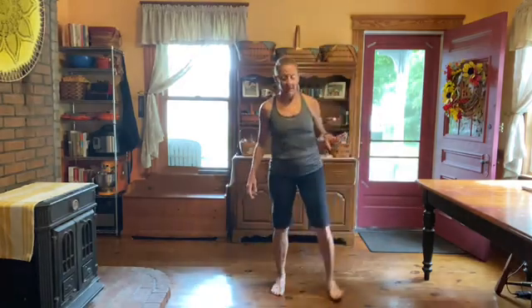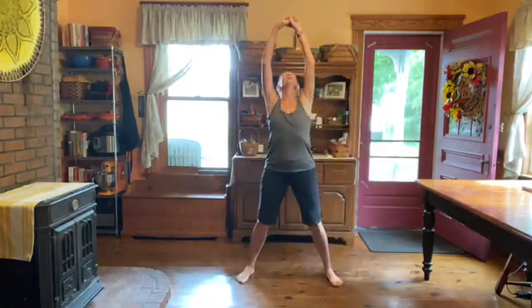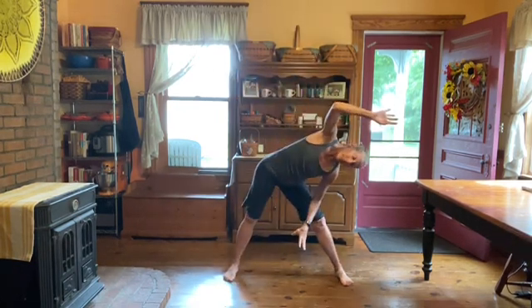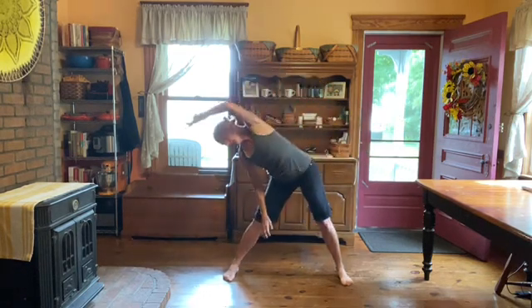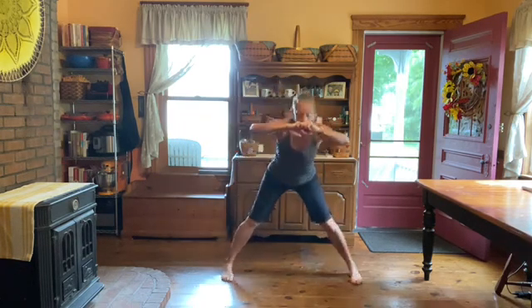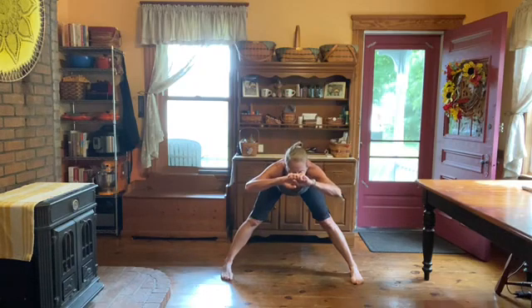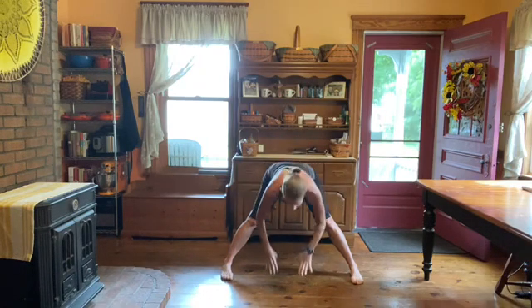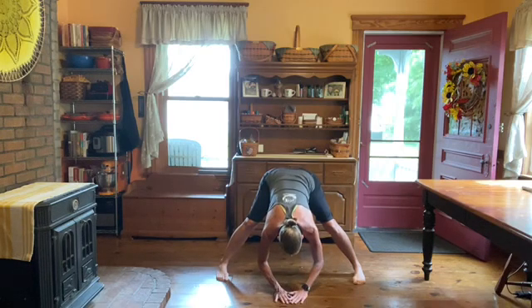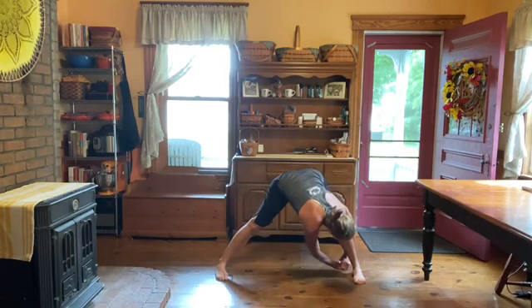So once you've done your three sets, three times through, reach up, reach over to one side. And straight up to the front. Reach for the floor. Keep your chin up. Over to one side, down your ankle, pull your chest to your knee.